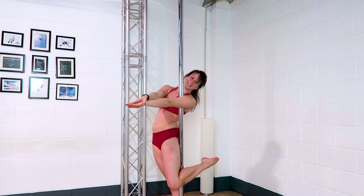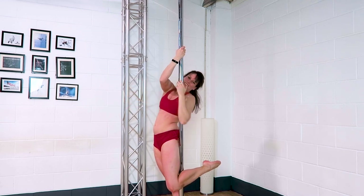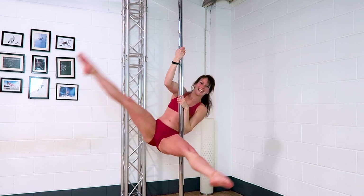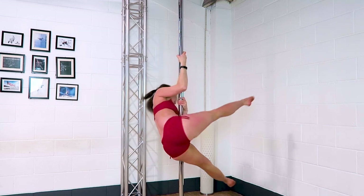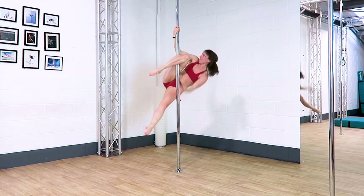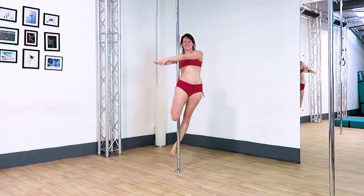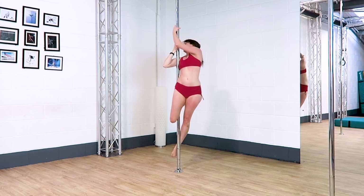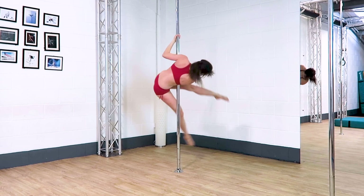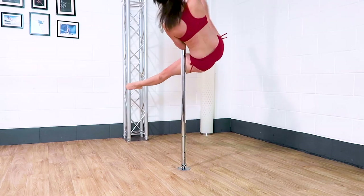I take both hands on the pole as if I'm going to invert, but my outside arm is a little bit higher than usual. If you kick the outside leg up towards the top arm, you should be able to open both legs up into a nice little straddle, and you can spin this straddle as well — the more I kick forward with the outside leg, the more spin I have. From there, you can look down and bring your back leg around the other side of the pole to come into your seat before finishing this little combo.